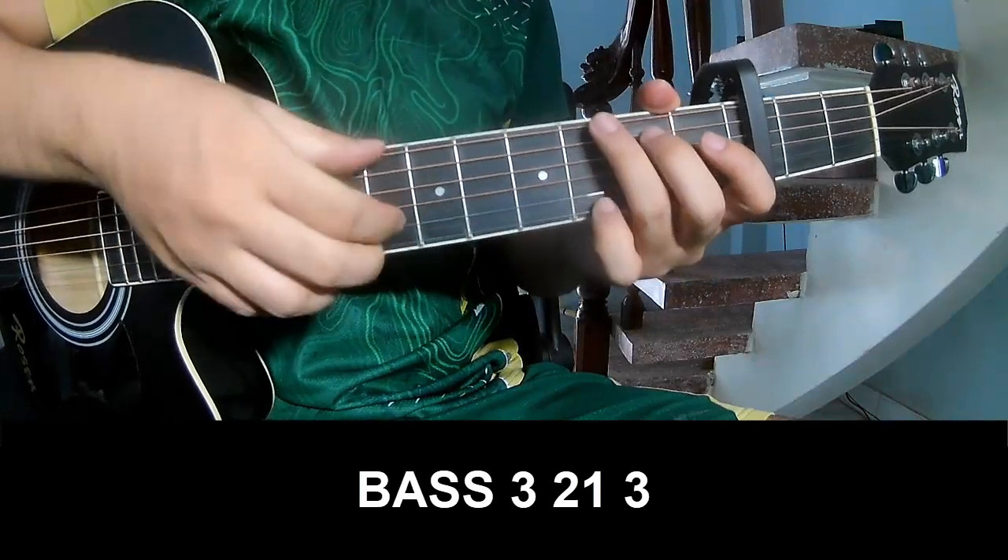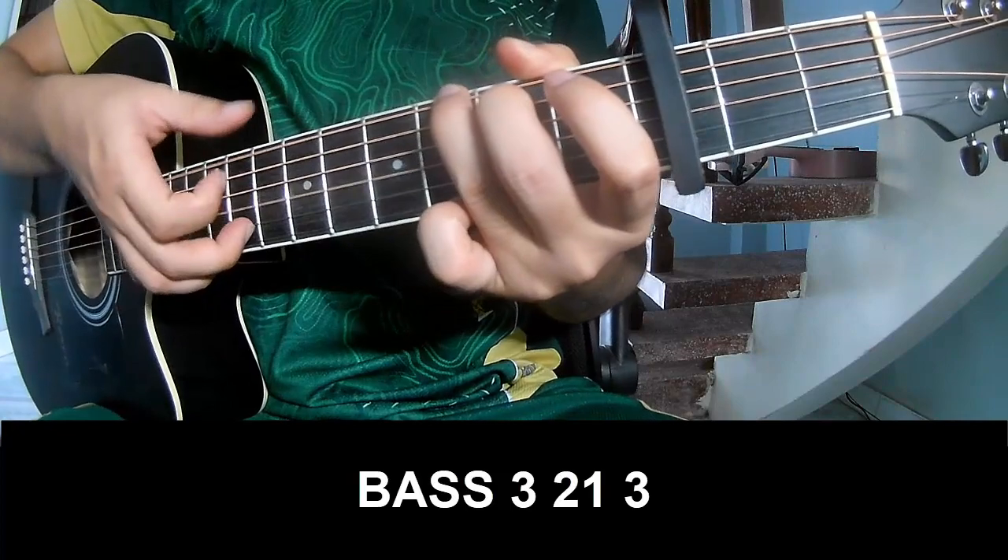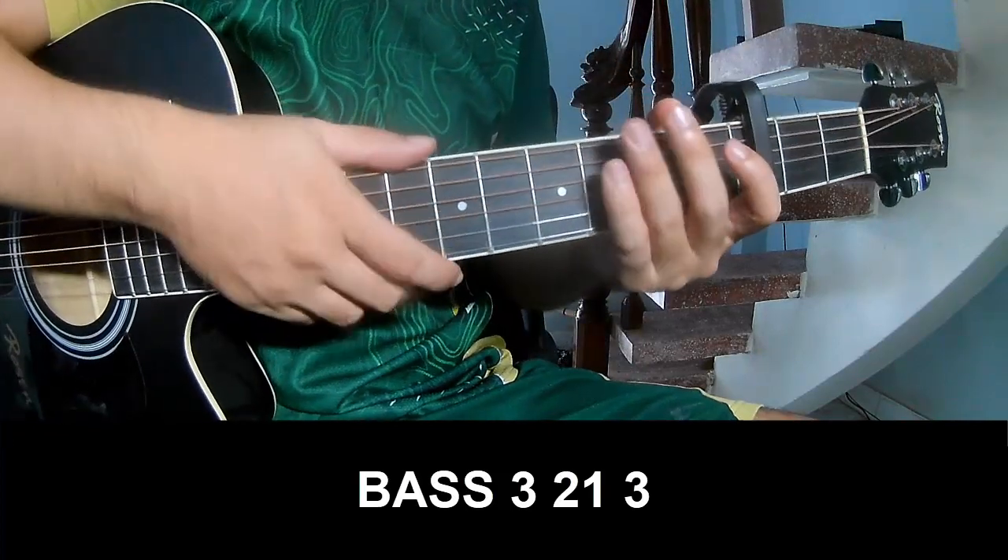First, play A with strumming pattern: 3, 2, 1, 3 — play 3, 2, 1, 3 — and play long.